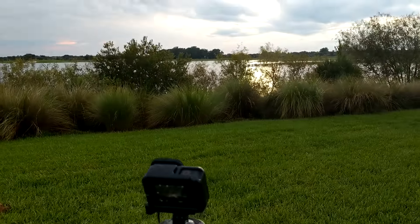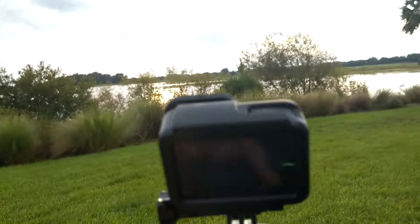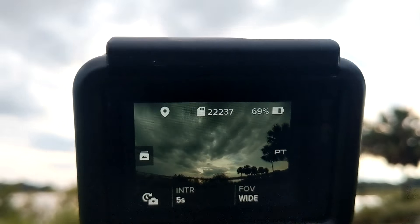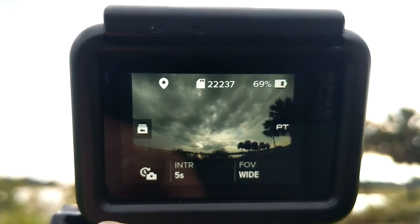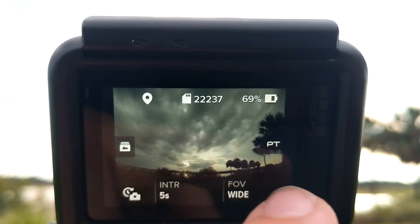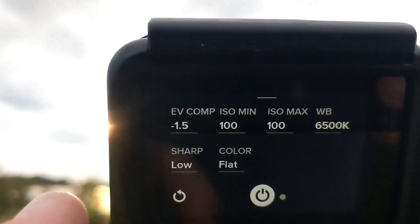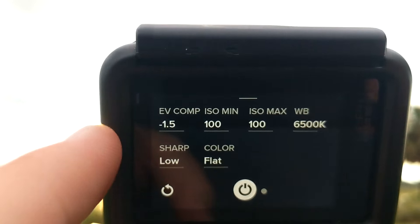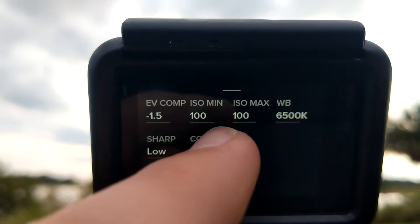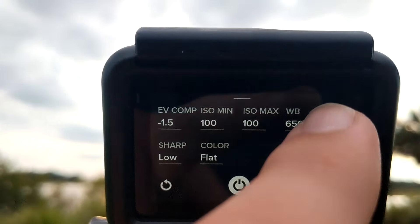Here are my settings: I'm in time-lapse photo mode with a five second interval, set to wide. Under Protune: EV comp negative one and a half, ISO minimum and maximum at 100, and white balance...